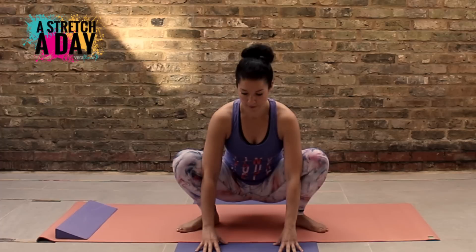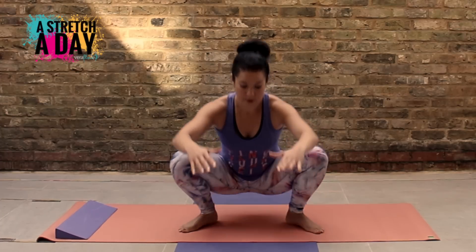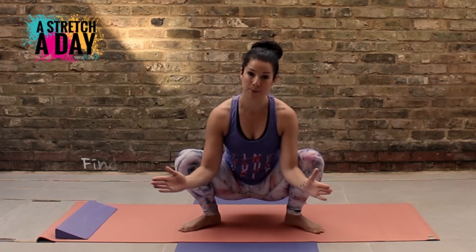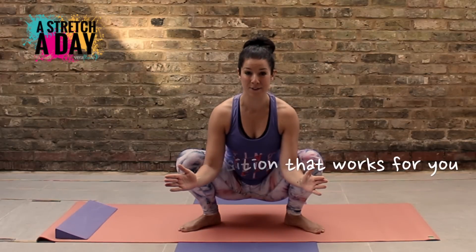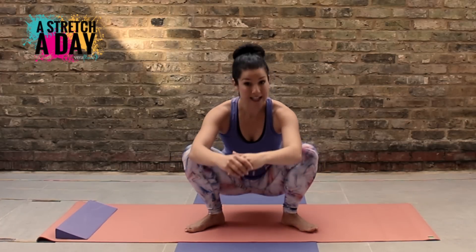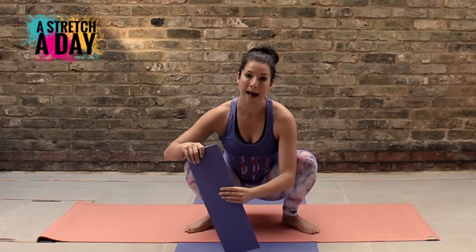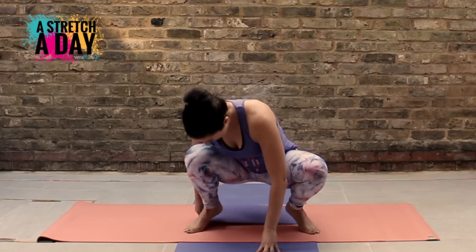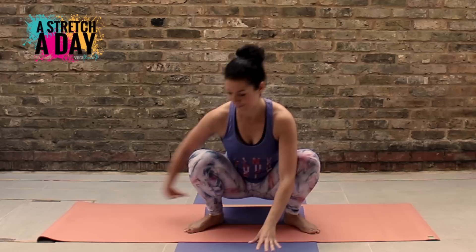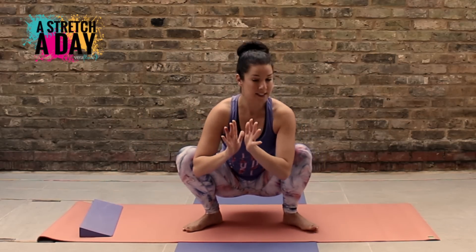If your heels are not reaching the floor and you're wobbling a little bit, try to adjust the position of your feet — everyone's anatomy is different. Make sure you're in a comfortable position. If you need to, you can get a wedge, a rolled-up mat, or a cushion and just pop it underneath your heels to stop you wobbling around.